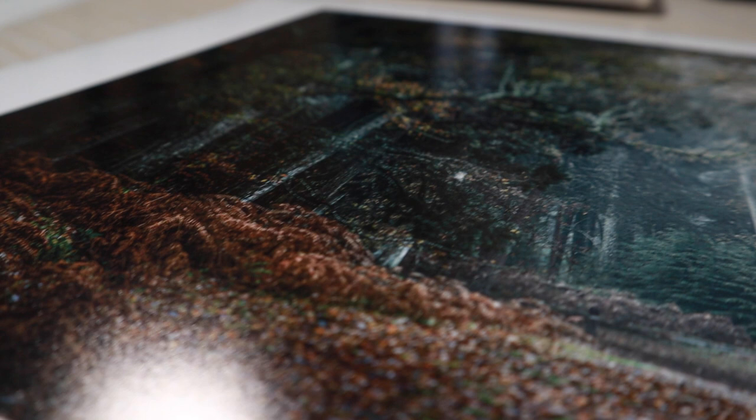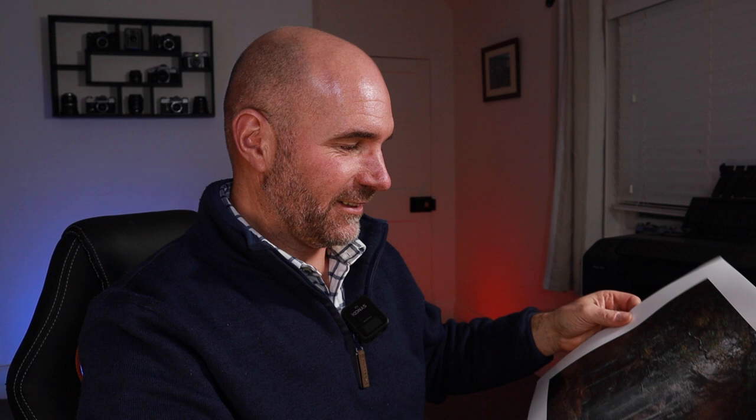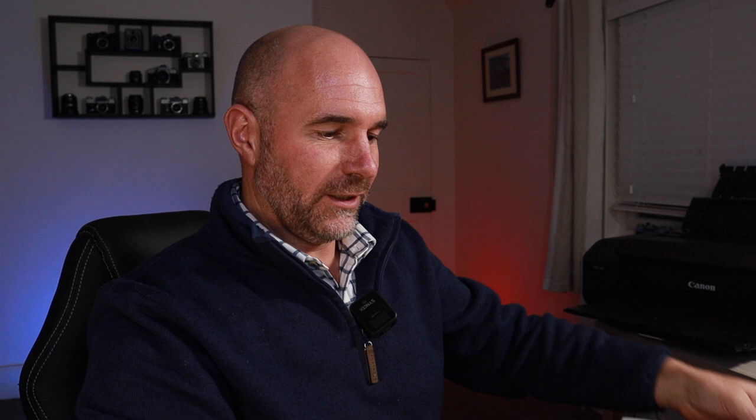Look at that. Absolutely fantastic. I'm not going to have to make any tweaks — the calibration has done its job. What I see on the screen is what I am seeing on that paper. That luster paper is lovely, and the textures and all the different colours and the atmosphere — it's all on paper now. That finishes the photography process and it feels really good. Just have to trim the edges on the guillotine, get it framed, and that memory is going to go on the wall. It's so much better having it than just looking at it on a screen and then shutting the computer down again. It's there forever.